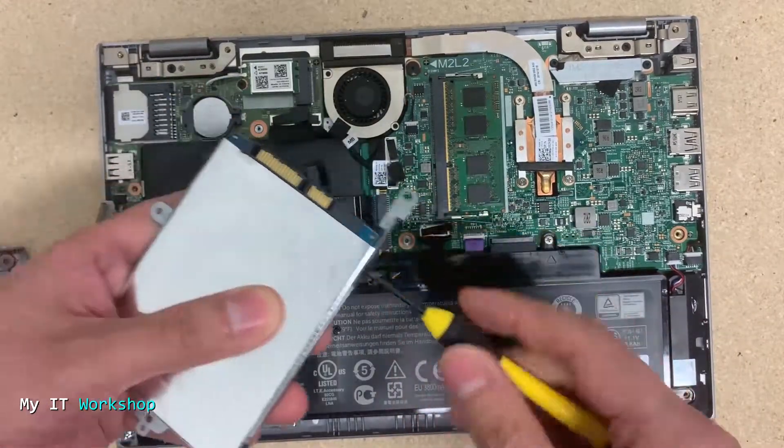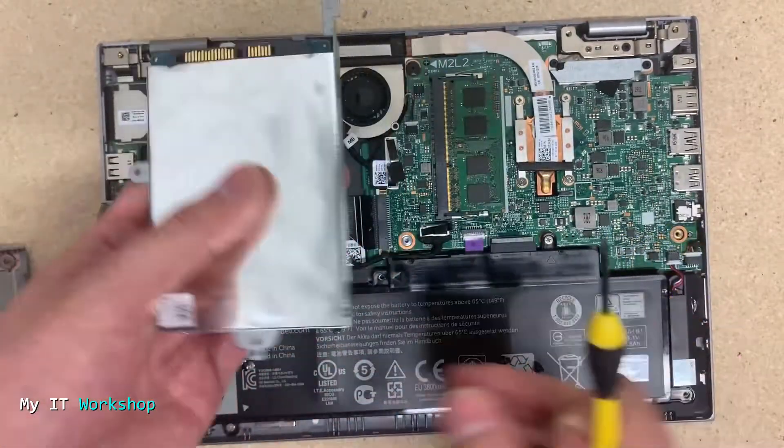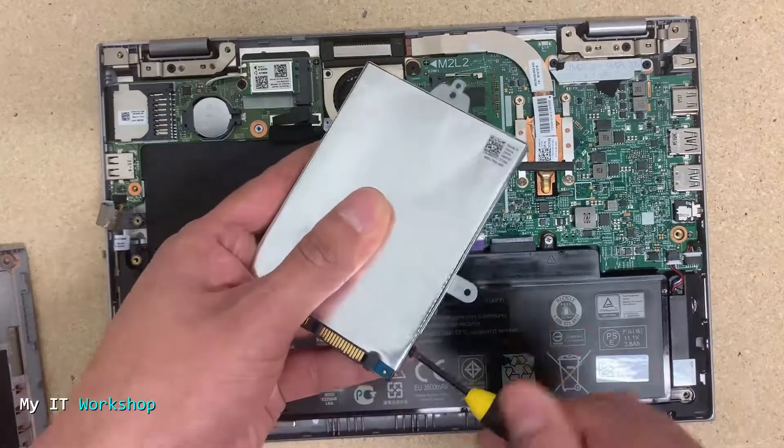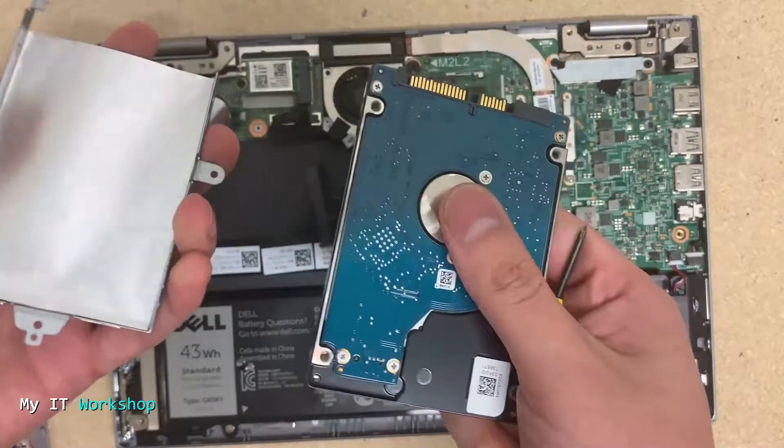I'm going to replace it with our new SSD. As I mentioned, it doesn't have to be PNY and it doesn't have to be an SSD — it can be a mechanical hard drive. It can be a Samsung, a Kingston, or any other brand you may have or prefer.